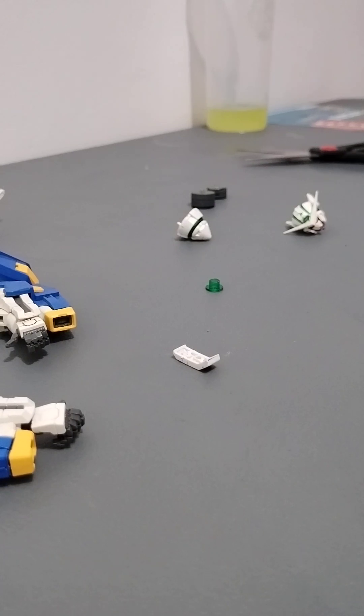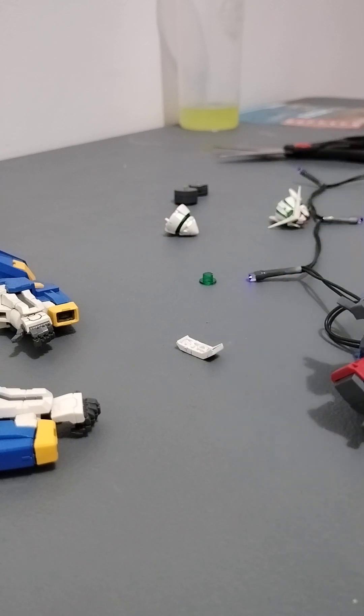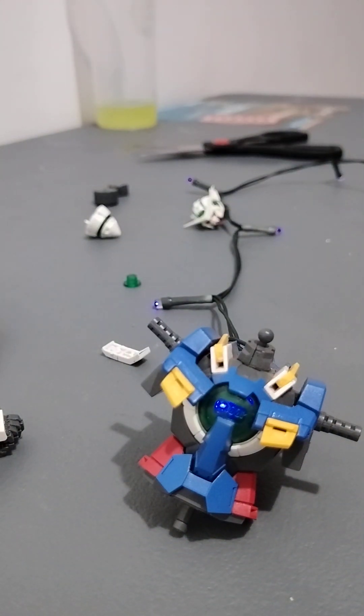What's up guys, today we have the Christmas lights — the cheapest light — because I want the LED light to be on all night without consuming much power. I want a lot of them, so I'm using cheap solar Christmas lights. Here I have the LED, you can see the lights.